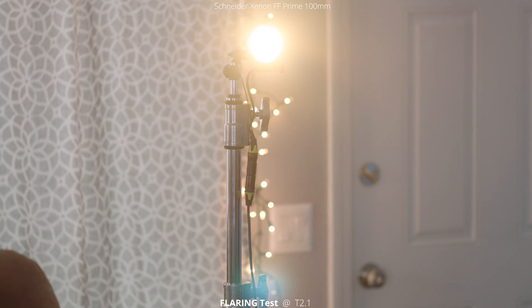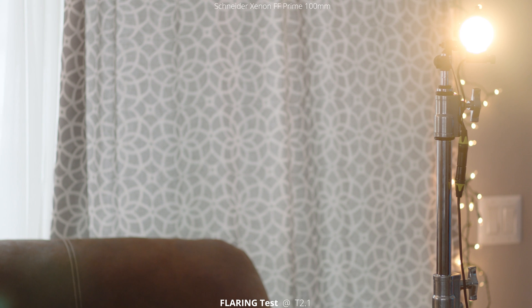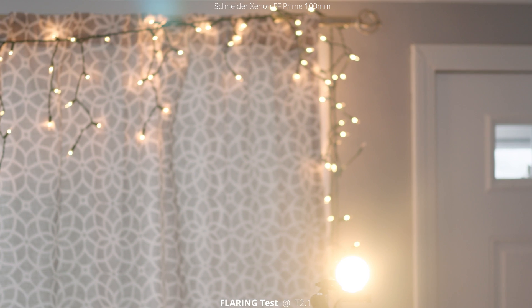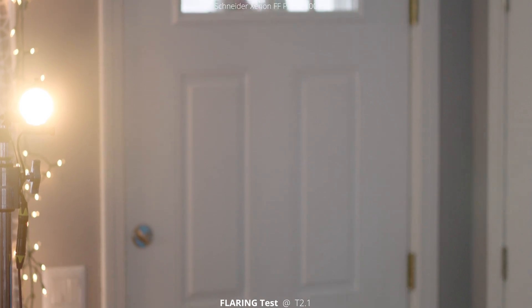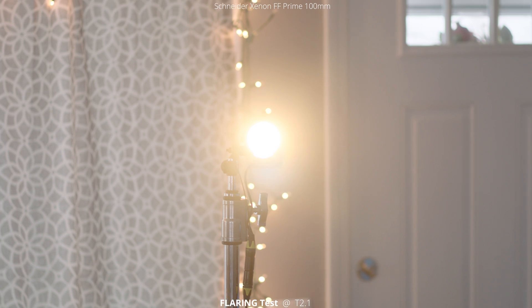For the flaring test, we have a light and we're just going to pan and tilt around with the light inside the frame, and then put it outside the frame so you can see the differences. Going back to what we saw with the 50mm, we're seeing some of that teal color come in. It's pretty crazy the inconsistencies between all of these lenses even though they are a full set. The color and contrast are very similar, but the flares are totally different between these lenses.